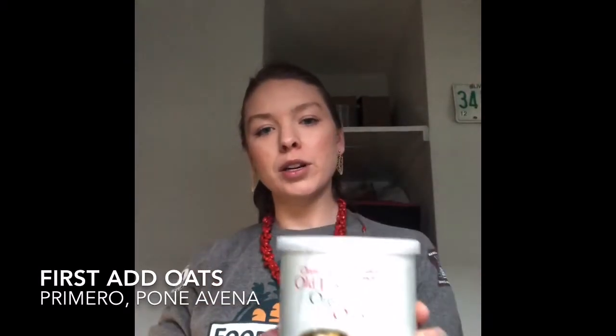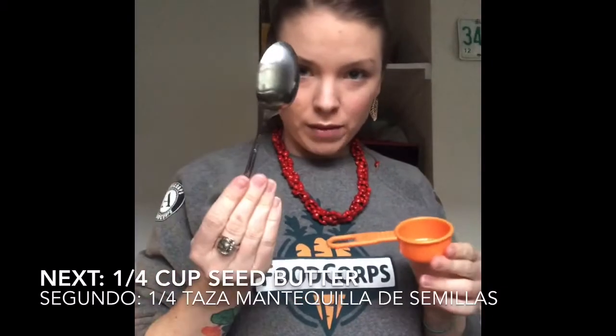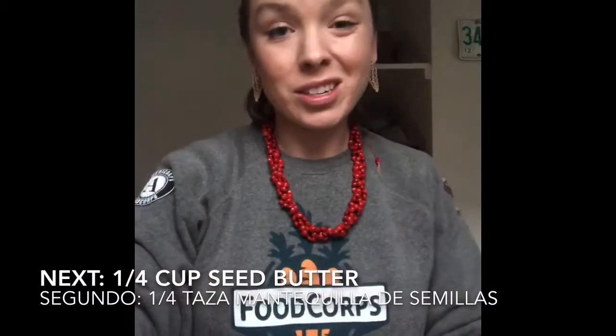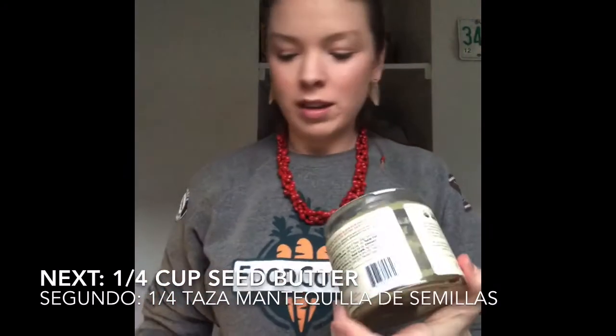We're going to start off with some oats — these are rolled oats, I got these at Trader Joe's, not instant. I use half a cup of this. I've got my quarter cup and my spoon, and I'm actually going to start with the pumpkin seed butter.